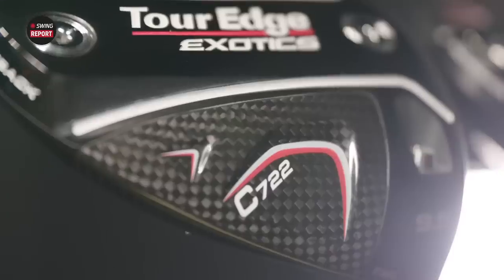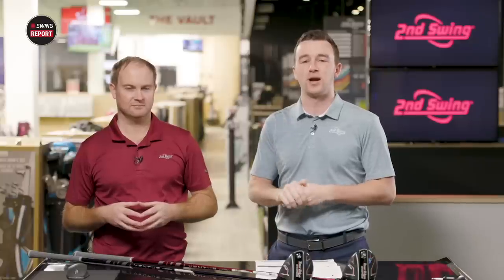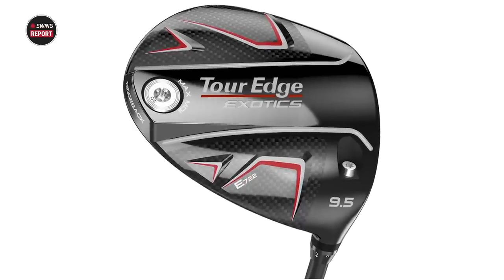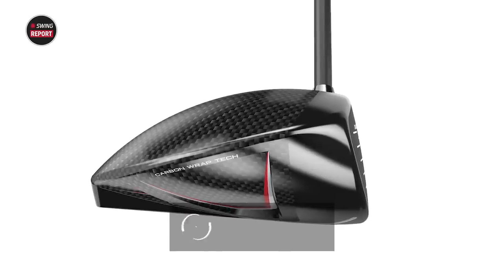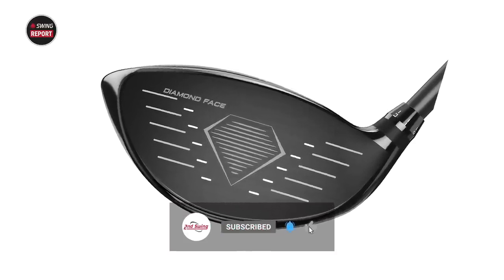In this episode of The Swing Report, we are covering the new Tour Edge Exotic 722 drivers, both the C722 and E722. If you've been following the channel, you'll be excited about this one. The C721 did really well in testing last year for Thomas. We've got the newest version here today. We'll do some testing, some hitting, and discuss all the technology and tell you everything you need to know.